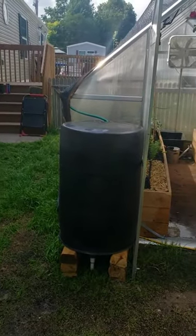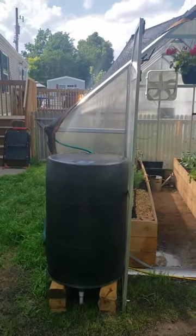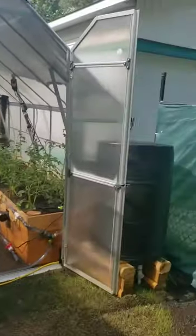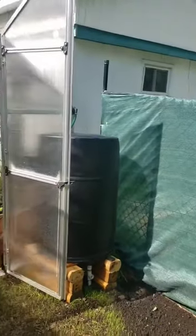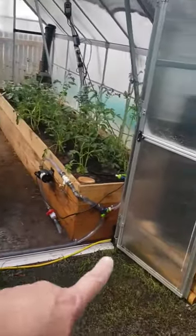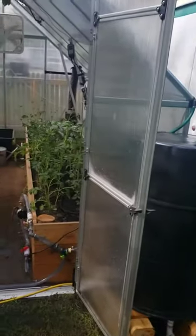Let's see if we can explain how this rain catchment system and irrigation system works. There's two barrels, one on the left and one on the right. On both of them they connect to the gutter and the gutter feeds into the barrel. Then they're connected on the bottom with PVC pipe so they will equal in level of water.